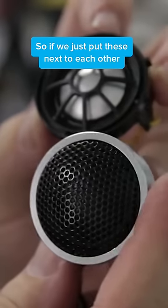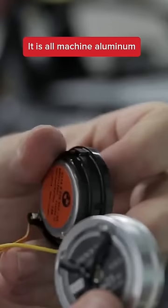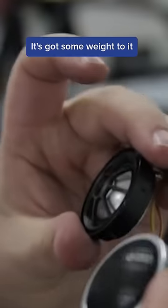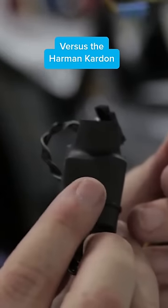All right, so if we just put these next to each other, the Babsound one looks awesome. It is all machined aluminum. It's got some weight to it. The crossover is much bigger on the Babsound versus the Harmand Carton.